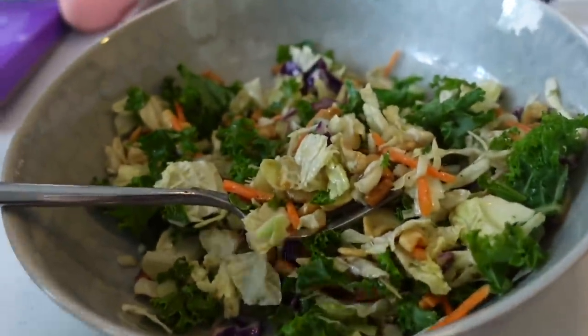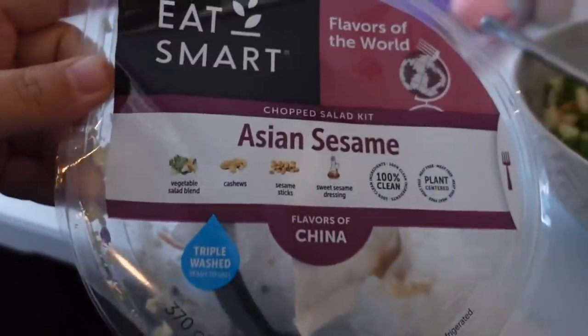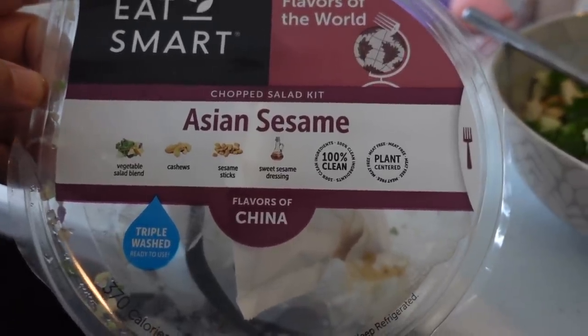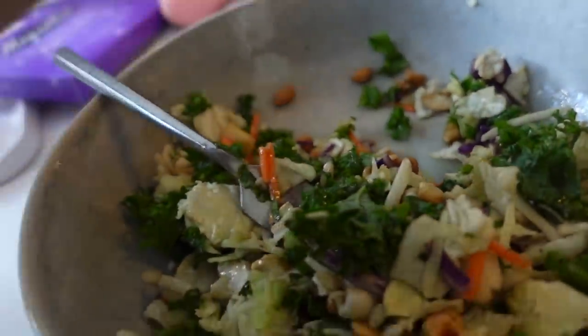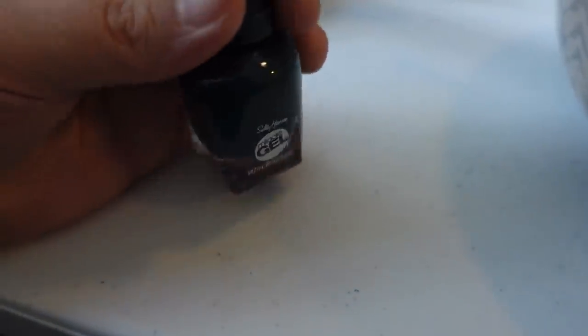It is the next day. I'm currently eating a salad real quick and getting ready — Becky and I are going to our nephew's birthday party at a park lake situation. I'm eating an Eat Smart Asian sesame vegetable salad blend with cashews, sesame sticks, and sweet sesame dressing. Really good! Before I leave I'm also going to paint my nails in 'Jealous Boyfriend 676' — such a pretty color that I think will match my dress.